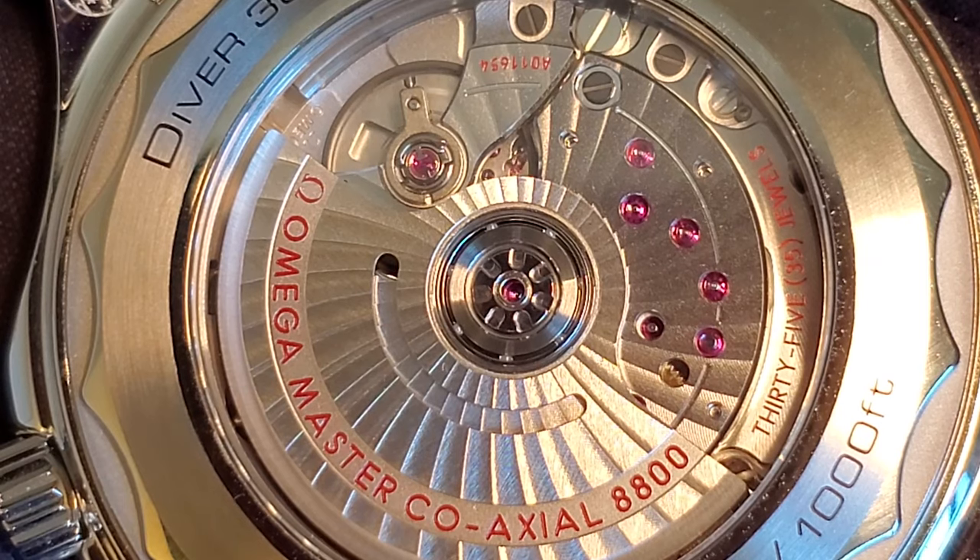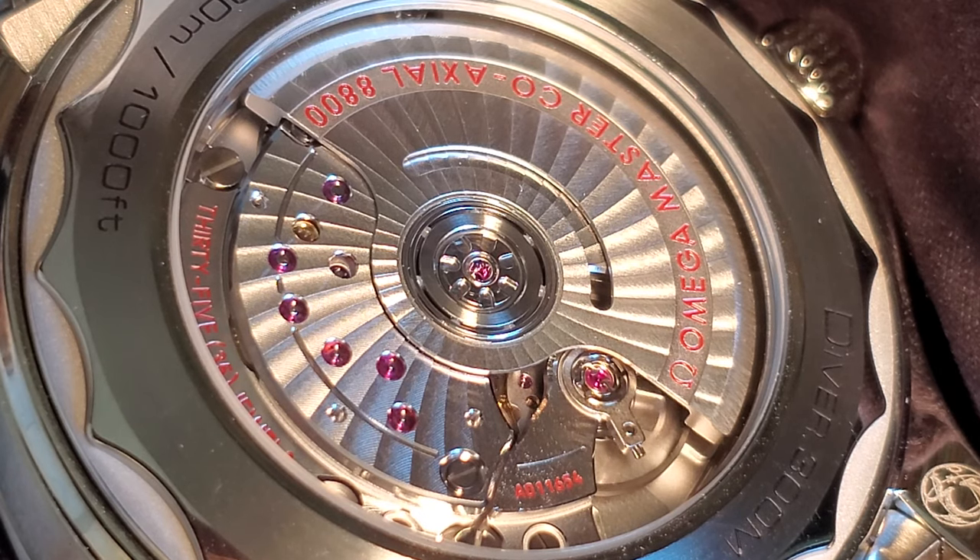Flipping around back, we can see the 8800 movement shown off through a sapphire crystal display window, which is a first for the 300 series. This movement is a coaxial master chronometer, officially certified by METAS. It beats at 25,200 vibrations per hour and has a 55-hour power reserve. This movement is beautifully decorated — the rotor and bridges are rhodium-plated and feature Geneva waves, and having this display caseback is definitely another part that makes the watch fun to look at.